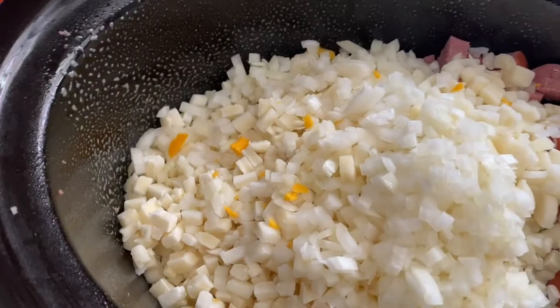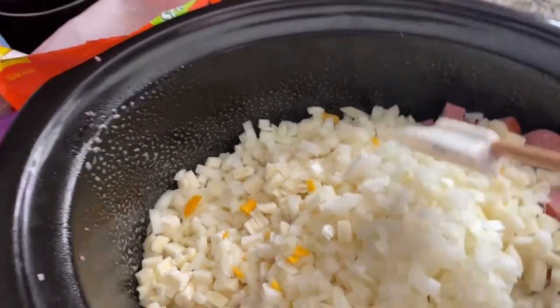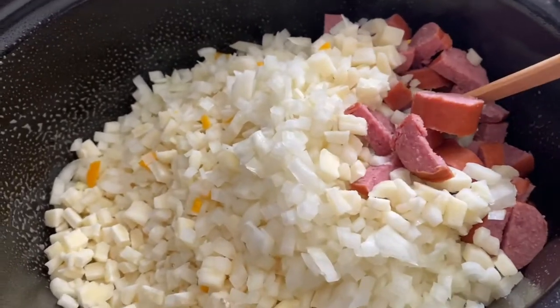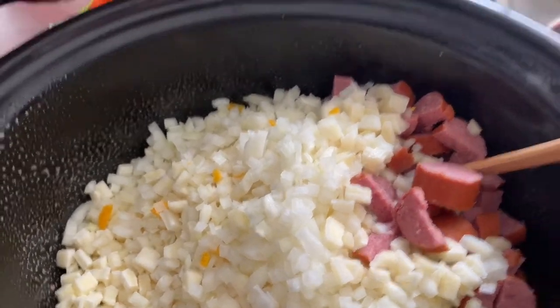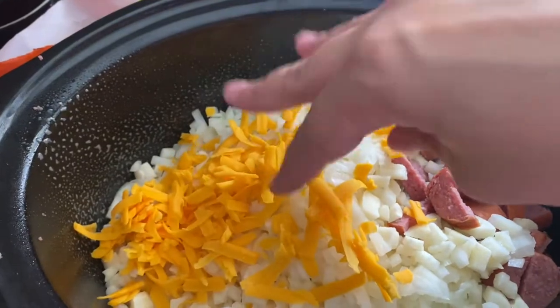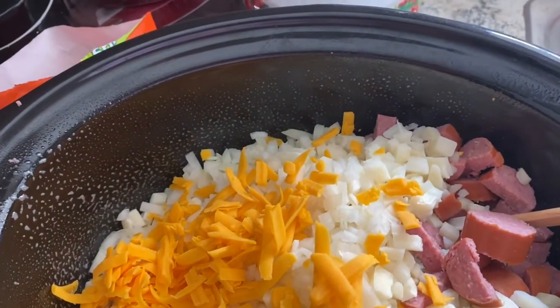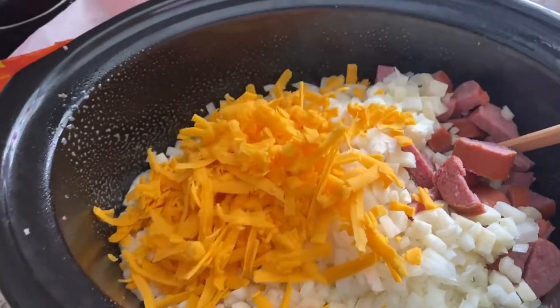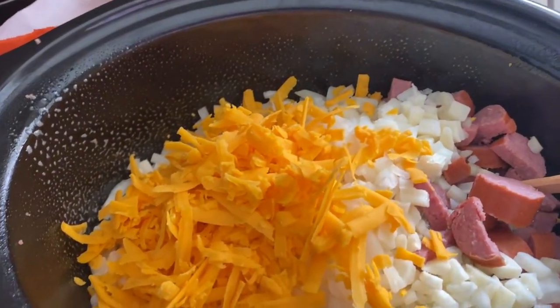In here there's the onion, the hash brown potatoes, the sausage, and then you need two cups of cheese. I don't measure cheese because it's measured in love — we'll do a little bit more. This is just mild cheddar.